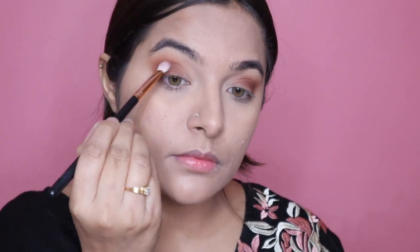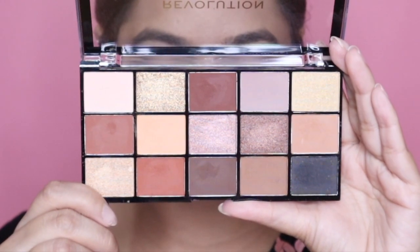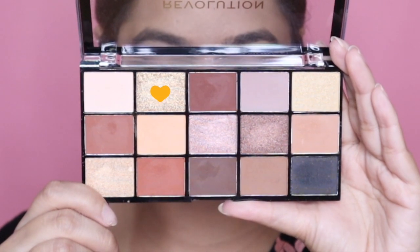Whenever you're doing these steps it's very important to blend the shadows perfectly, so give some time to blending the eyeshadows. Next up I'm gonna take a combination of these two shades and just smoke out the eyeshadows a little bit so that everything looks very nice and seamless.